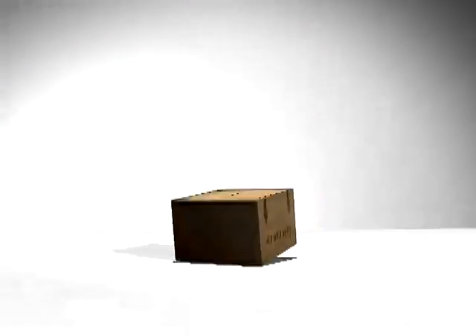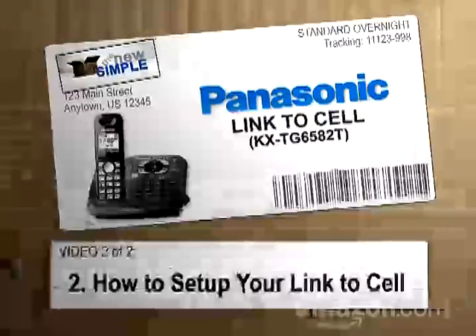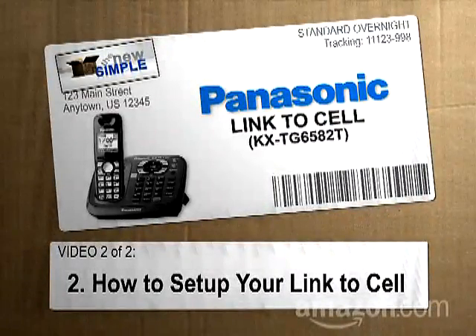Hi, I'm Paul Hockman for the new Simple on Amazon.com. Here's how to set up the Panasonic Link-to-Cell.